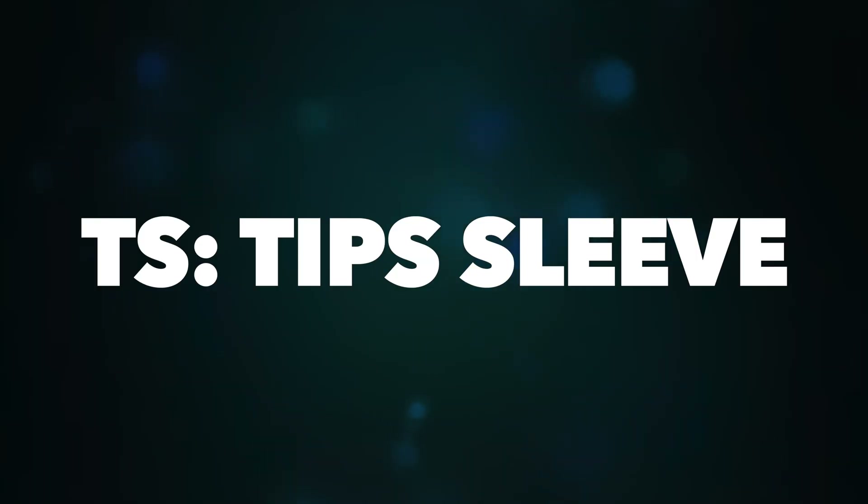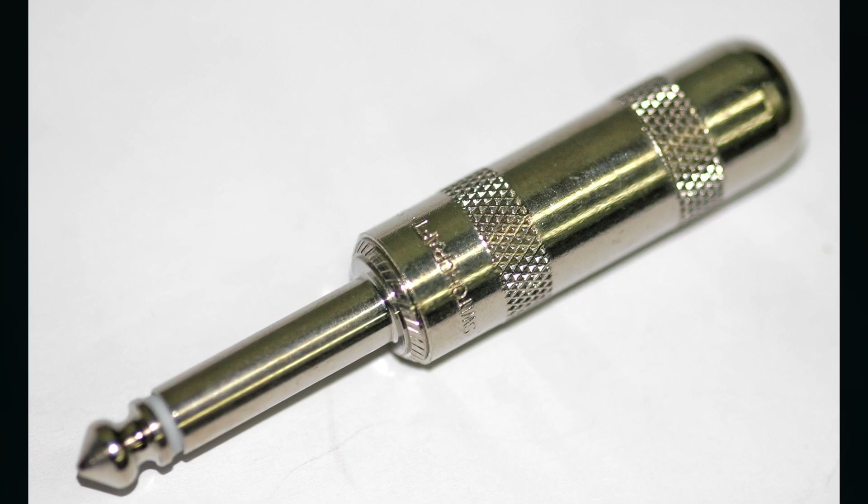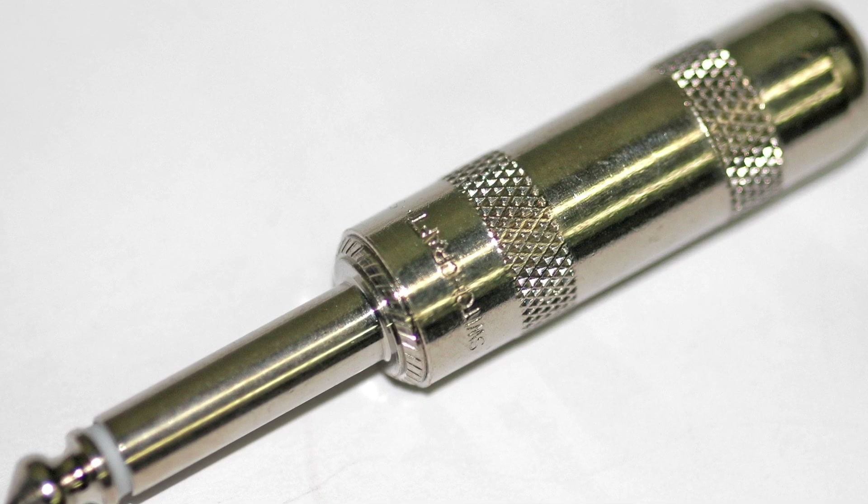What is the difference between TS, TRS and TRRS? The TS connector has two conductors or poles — tip and sleeve — separated by one black band. The tip is used for carrying a mono audio signal and the sleeve functions as a ground or shield. TS connectors are mainly used in guitar cables or speaker cables.